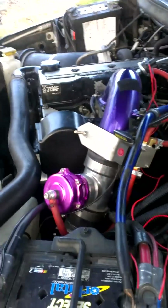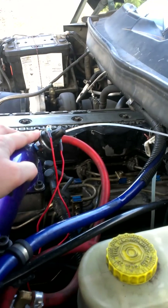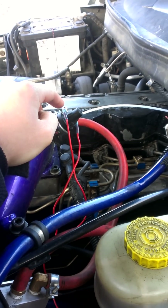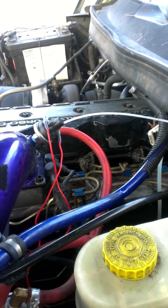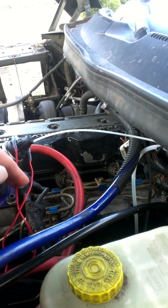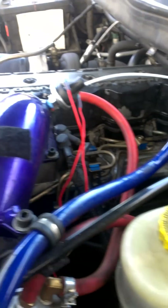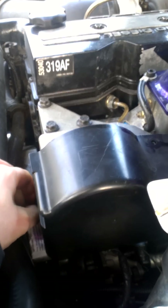I'll explain how this blow-off valve setup works in this configuration. There's a HOB switch right here in the intake horn — it is adjustable. If you pull that off, there's a screw you can adjust what it sets at, but right now it's set at 4 PSI. It's got a hot wire feeding directly to it off the battery. As soon as that thing hits 4 PSI inside the intake tract, this other wire is then powered, which comes down and feeds into the button located underneath this cover here.